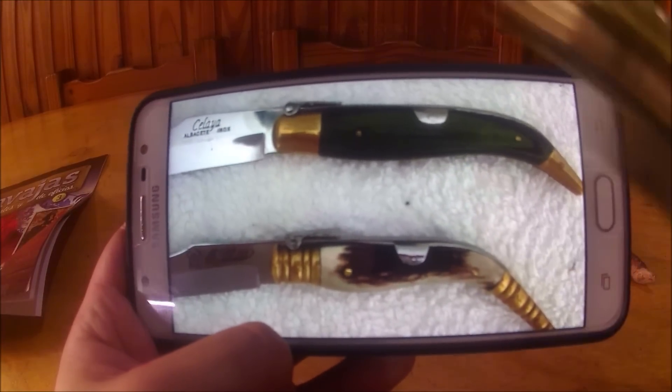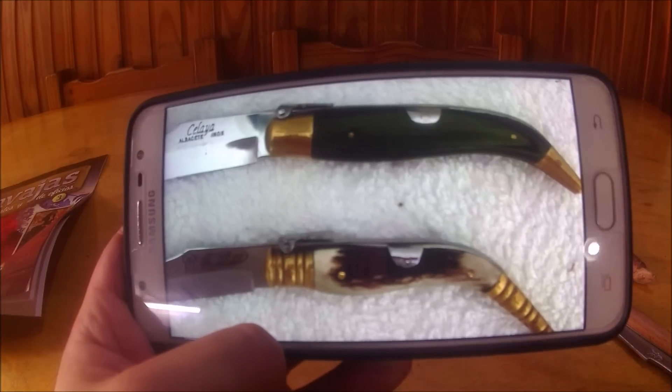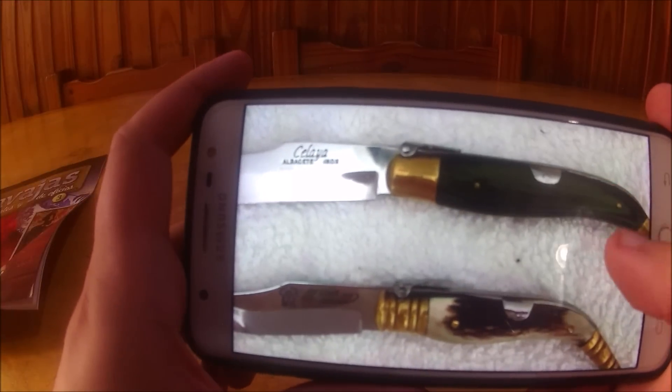Although this one has wooden handle scales, which is acceptable, originally it should have handle scales made of bull horn or deer antler, because the first traditional Spanish knives were made with those types of materials on the handles. So in summary friends, unfortunately I have to tell you that this knife is not an authentic sevillana - we have been deceived. What a shame. It's a replica, and I have no idea who made this knife, but evidently they know nothing about Spanish cutlery history.